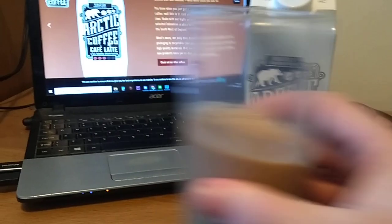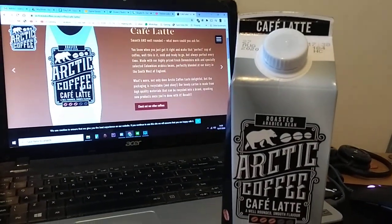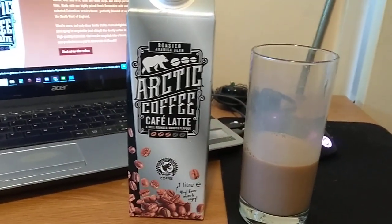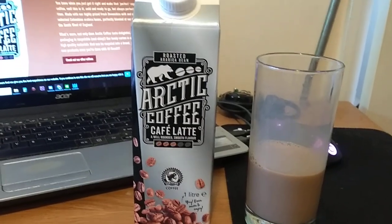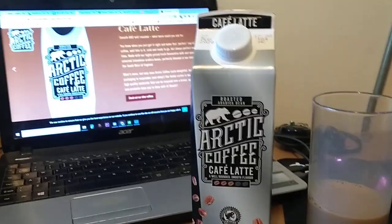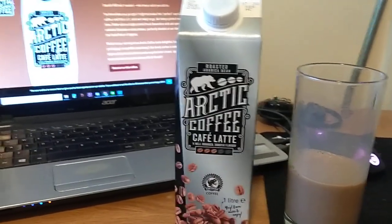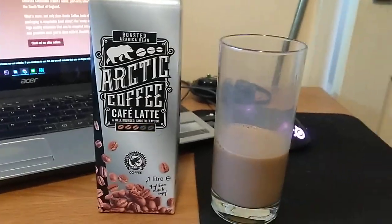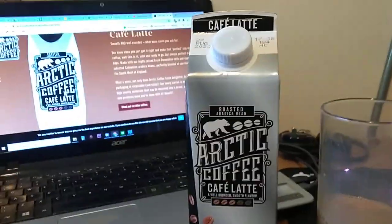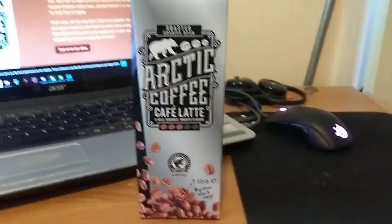I'm very pleased to say that this is now very nice indeed. I like my cold coffee to be milky, almost creamy a lot of the time — almost like a coffee flavoured milkshake. I don't like the ones that are basically just cold coffee, where you've made a cup of coffee and let it go cold and put it in the fridge. That isn't my cup of tea. This Arctic coffee doesn't have a nasty aftertaste.